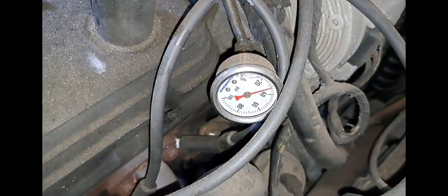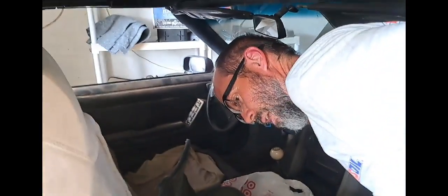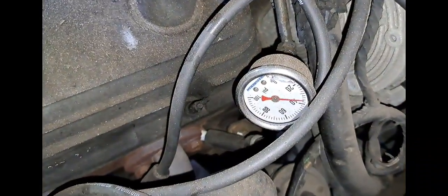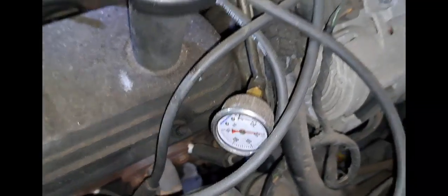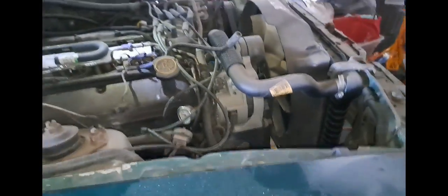I didn't hear it, but let's go look at my fuel pressure gauge under the hood. So my fuel pressure is only like 30-something. I'm going to turn it off and try it one more time. Alright, now let's see what we're looking at for fuel pressure — we got 38, something like that, 37. So I think we're in good shape because I don't hear the fuel pump running constantly like it was before.